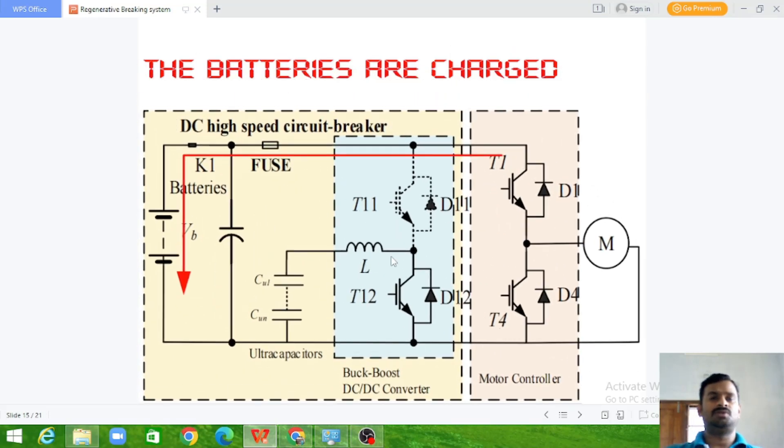In the second stage, once the current becomes regular and is at a constant or medium level, T1 is switched off and the high-speed circuit breaker K1 is closed, so the energy from the motor is fed to the batteries. This is a normal deceleration case — not an emergency. We want to reduce speed slightly or slow down the car, and in this scenario the ultra capacitor and battery operate individually in sequence.